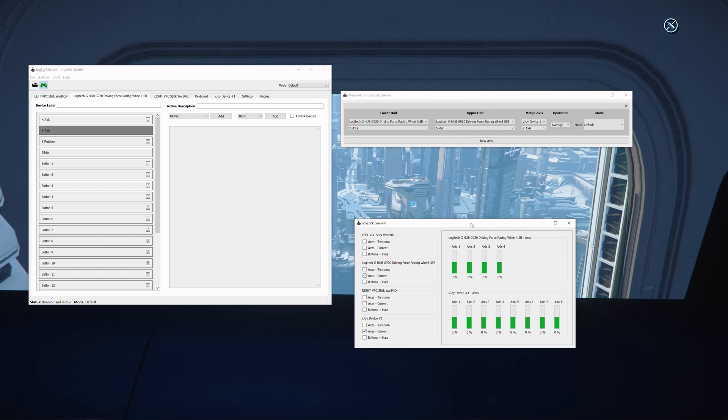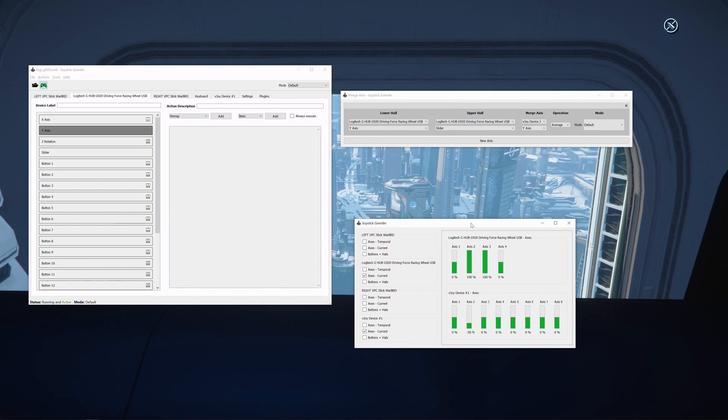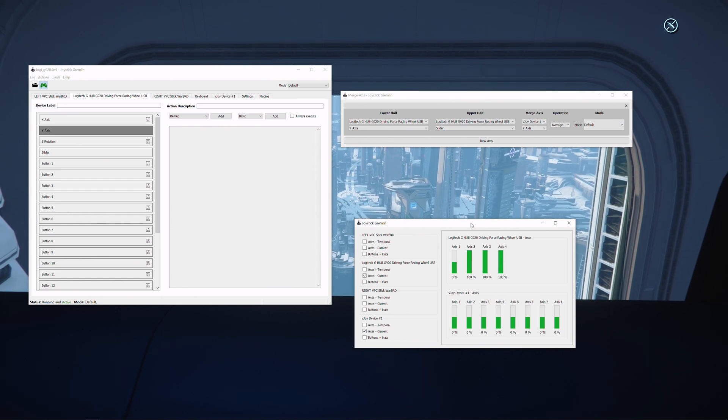Each time you start Gremlin, you will need to press both pedals to get the axis working correctly. The first time I press the pedal, I get the wrong output on the virtual axis. Once I press the second pedal, the axis corrects itself.